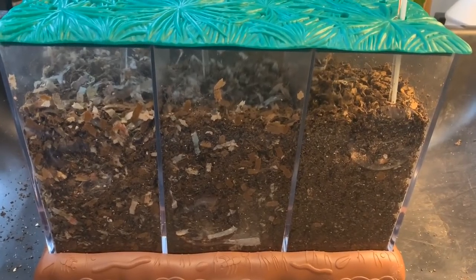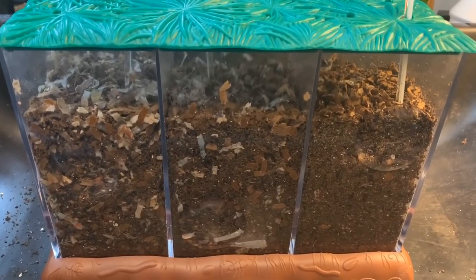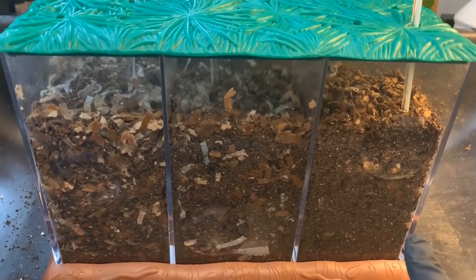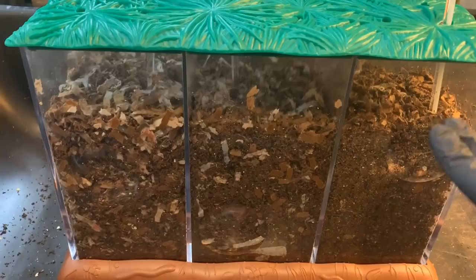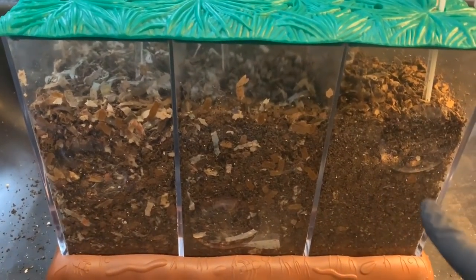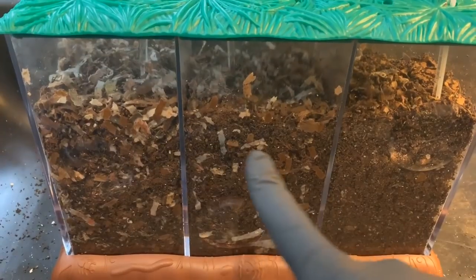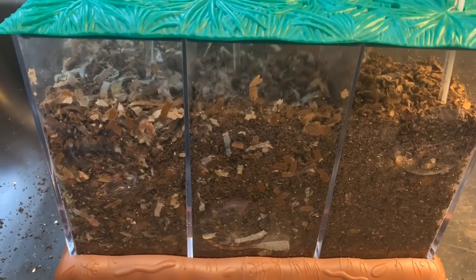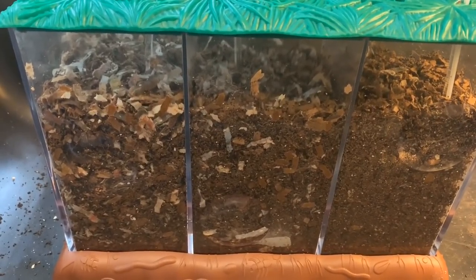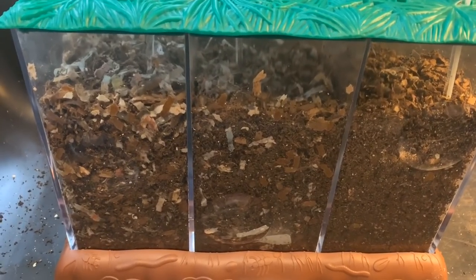Hey everybody, it's Emily the Crazy Worm Lady. I'm here today with the three-chambered composting system — European Nightcrawlers on the left, Red Wigglers in the middle, and African Nightcrawlers on the right. The level was completely to the top last week, and it's completely dropped down. I figured we will empty each chamber out the way we have been, take a peek at how the worms are doing, check for cocoons, and get them fed up if it looks like they could handle it.